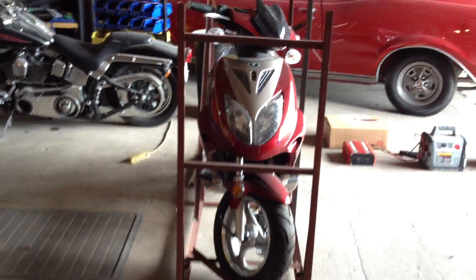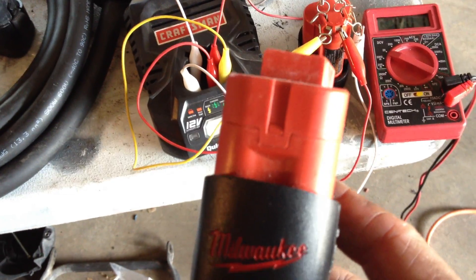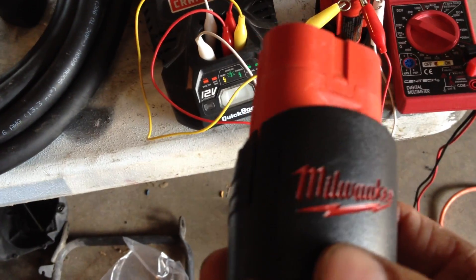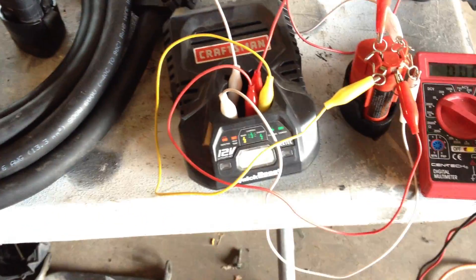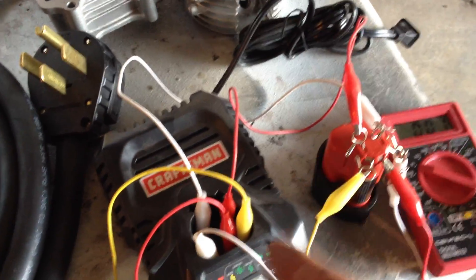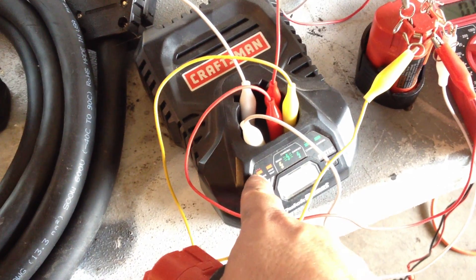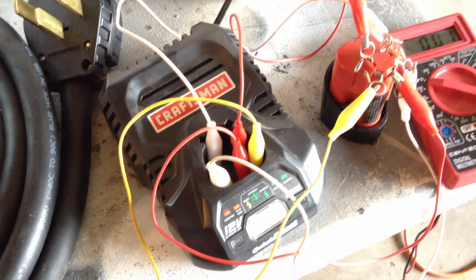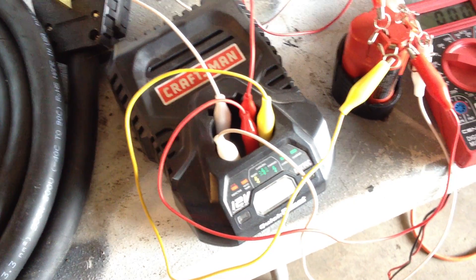I'm actually using one to disassemble a scooter. I get more money for these batteries when I resell them if I can test or charge them first and see if they hold a charge. Since the chargers are fully automatic and have fault detection, if the battery is bad, the circuitry between the battery and the charger will flash a blinking red light indicating it is indeed bad.